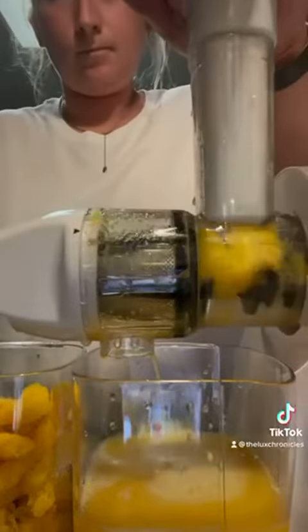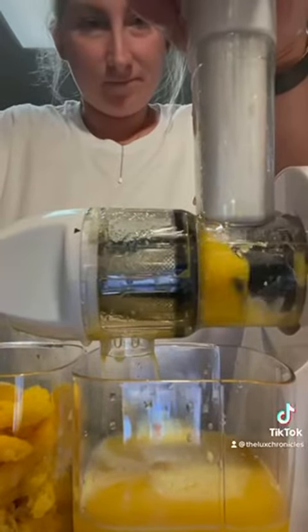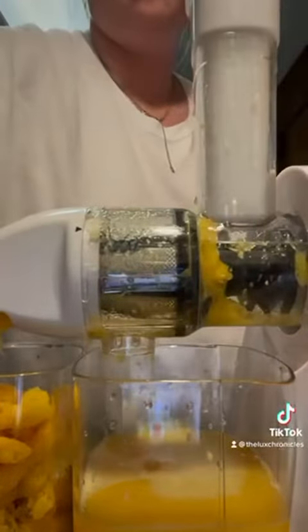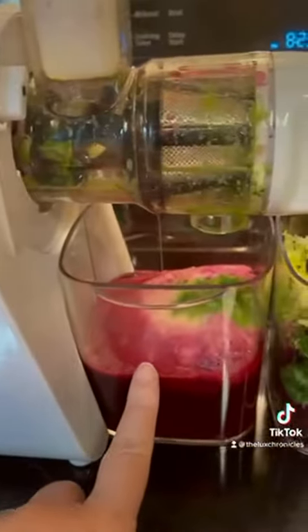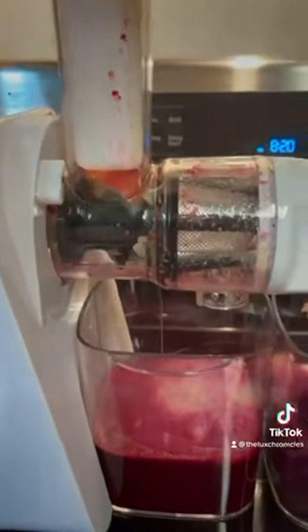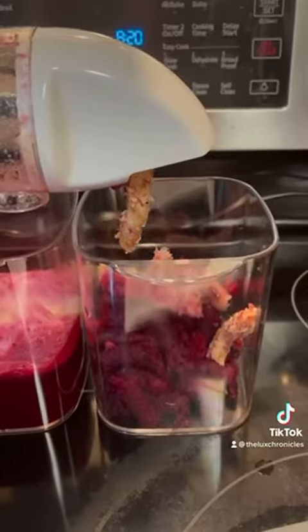I do use it for other things, not just orange juice but juicing in general. I used the soft button for oranges, but there is a hard button too — I actually made some beet, spinach, ginger, and lemon juice. It was really really good, and as you can see it gets rid of all of the compost.